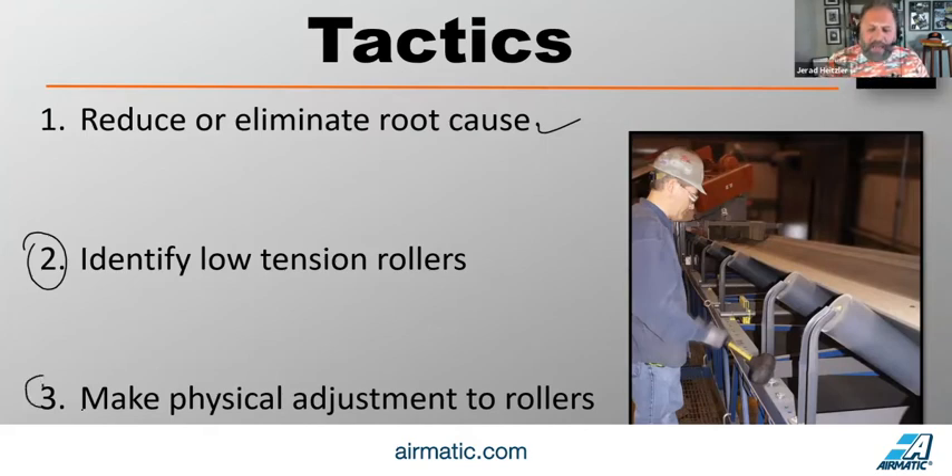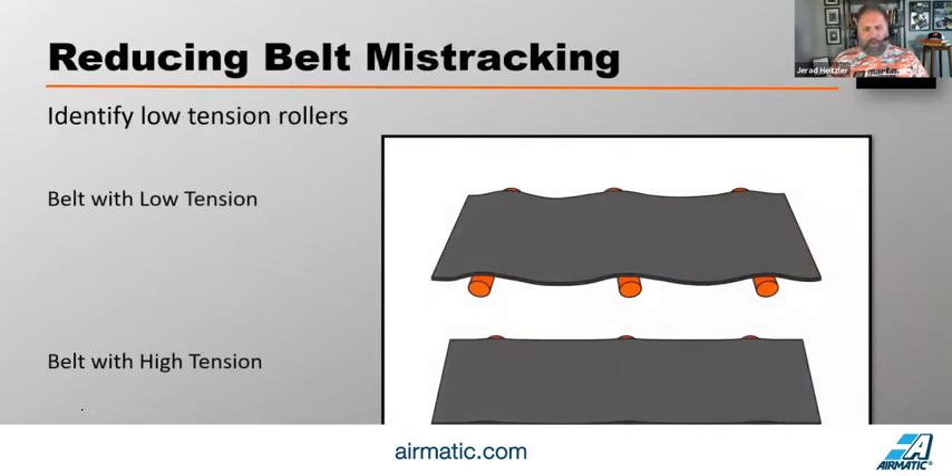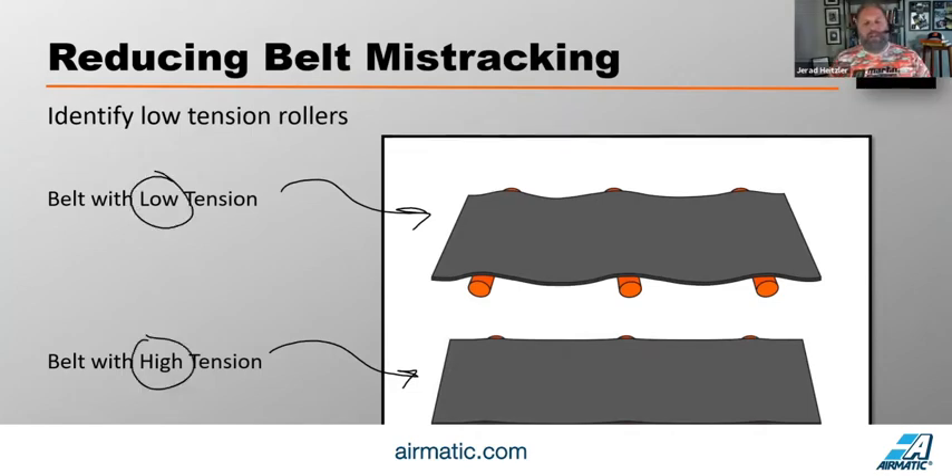The next step is to identify your low tension rollers. In the low tension part of the belt, there's more contact between the rolling component and the belt. Therefore, there's more steerability with low tension rollers — because there's more contact, those low tension rollers have more influence. So the first thing we need to do is teach our people which rollers are under low tension.